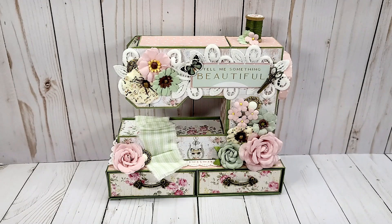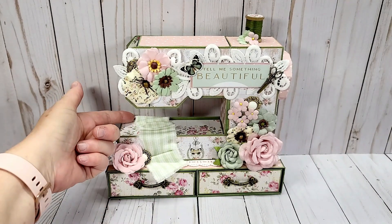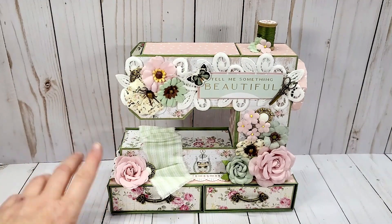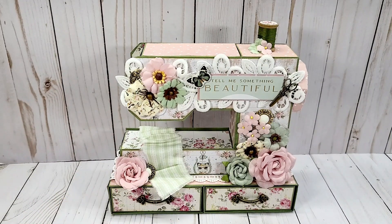I was able to try to pull out my inner shabby side for this project. I've used lots of flowers and lace as you can see, and I did have some of this fabric in my stash so I just put it there as if I were sewing. The papers were from ASC craft supplies as well and they were the flowers for the paper collection.